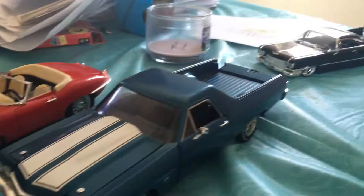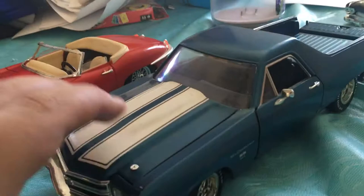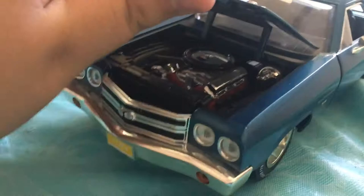So guys, which car do you want me to review - the Cadillac Deville or the Jaguar E-Type? Let me know your thoughts in the comment section below. Give this video a like and subscribe. I will see you guys in the next video. Check out my newest GTA 5 video and my new Titanic video - 'Searching for the Titanic Episode 1.' I might also change the name of the YouTube channel and make another one. Alright guys, I'll see you next time - bye!